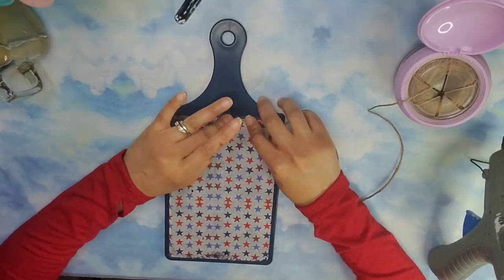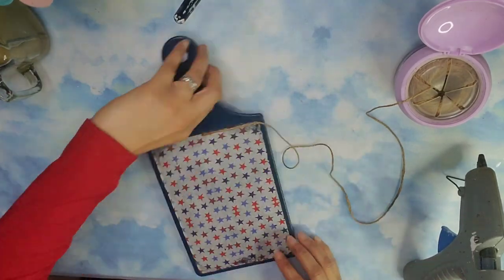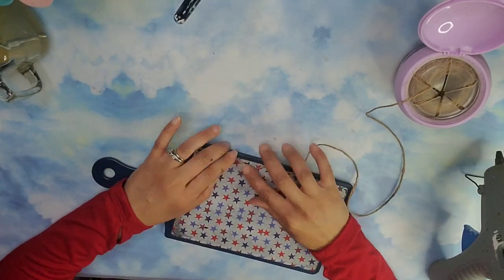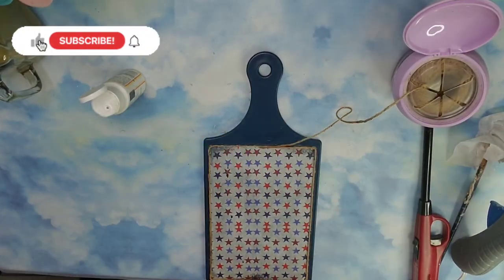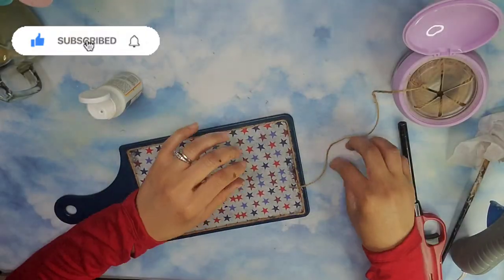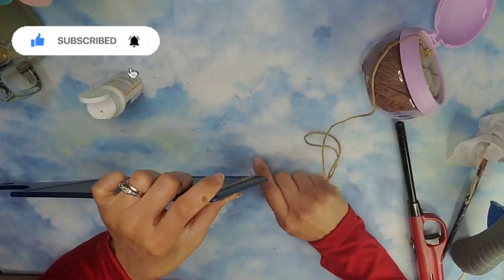Then I took some jute cord from the Dollar Tree and I'm going to go ahead and line it all around the edge where the cotton board and the napkin meet. Friends, if you're enjoying this video please give me a thumbs up, also consider subscribing — it is free and it means the world to me. Don't forget to hit the notification bell so you're notified each time I upload a video.